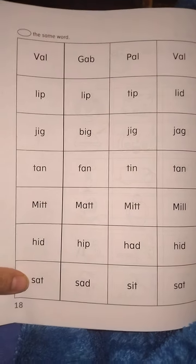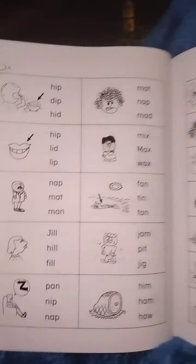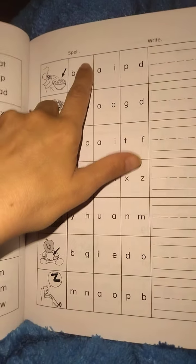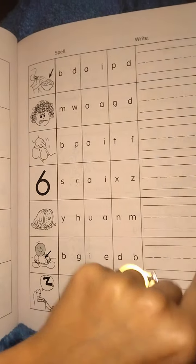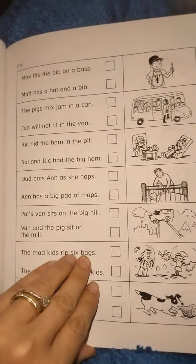This particular curriculum is interesting to me because I have some resistant writers. Being able to circle or just join words will work for mine, and spelling by just circling will work for mine.